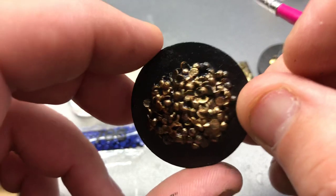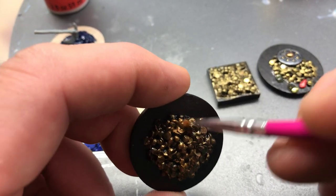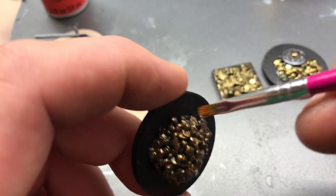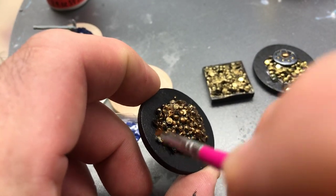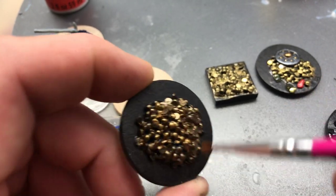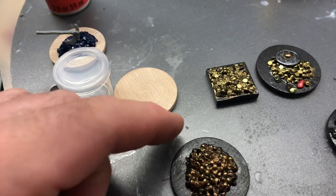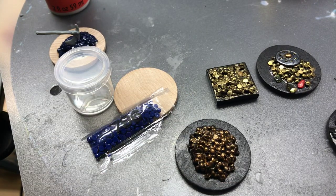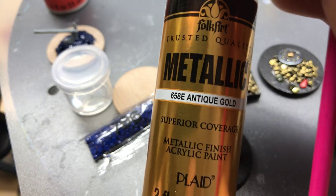You're probably wondering: why would you use copper for the base of a gold pile? It's a little bit darker in texture — you still see some of the black through it. And so I'm going to highlight some lighter golds over top of it to just add a little more depth to it. I have metallic antique gold by Folkart for that.